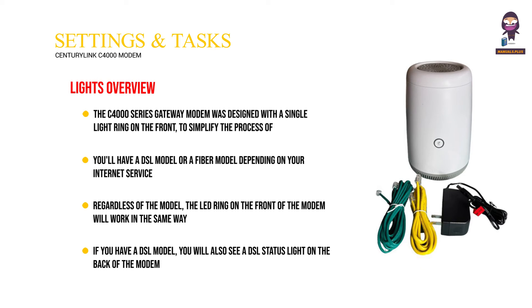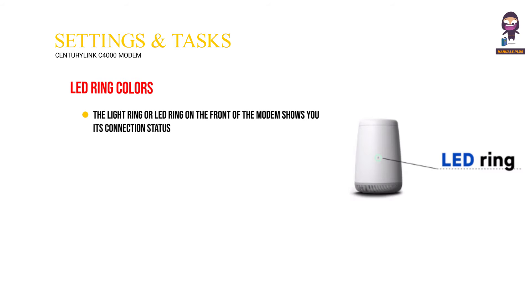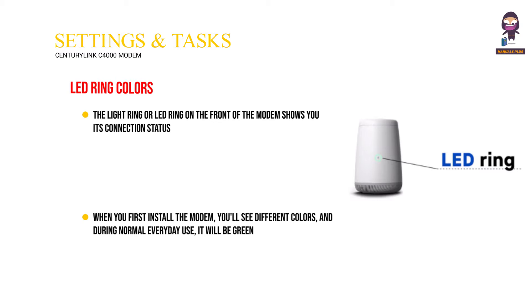If you have a DSL model, you will also see a DSL status light on the back of the modem. The light ring or LED ring on the front shows you its connection and status. When you first install the modem, you'll see different colors, and during normal everyday use it will be green.